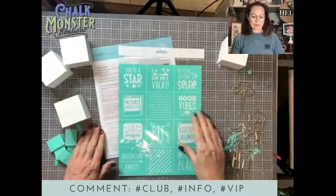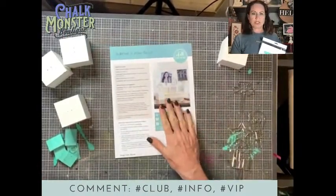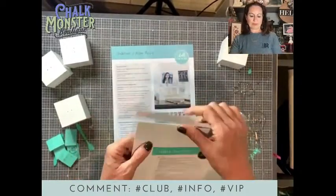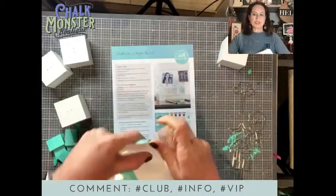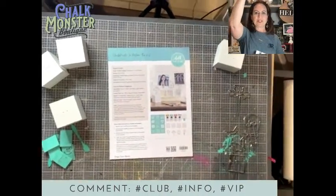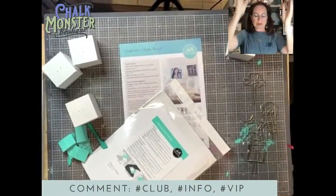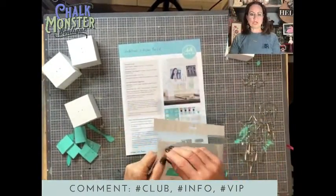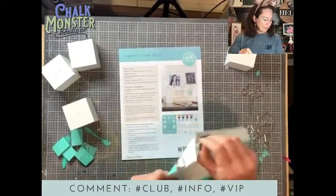This is our transfer. You get step-by-step instructions on how to do everything. Our transfers are reusable 10 to 15 times — just wash them off and you can certainly reuse them.